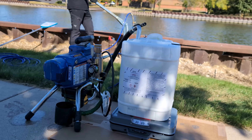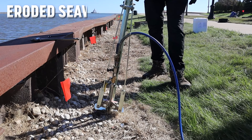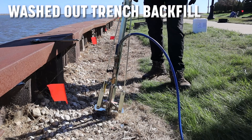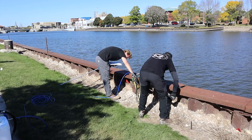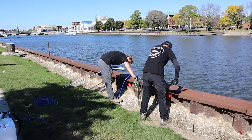Contractors are using single-component foam to solve real-world problems like eroded seawall foundations, underground utility vault leaks, washed-out trench backfill, and permeable subgrades threatening structure stability. Once cured, the foam locks in the soil and blocks groundwater movement, helping prevent future washouts or structural loss.